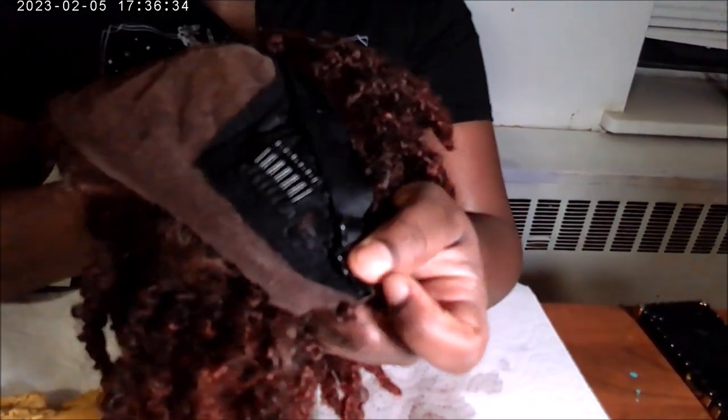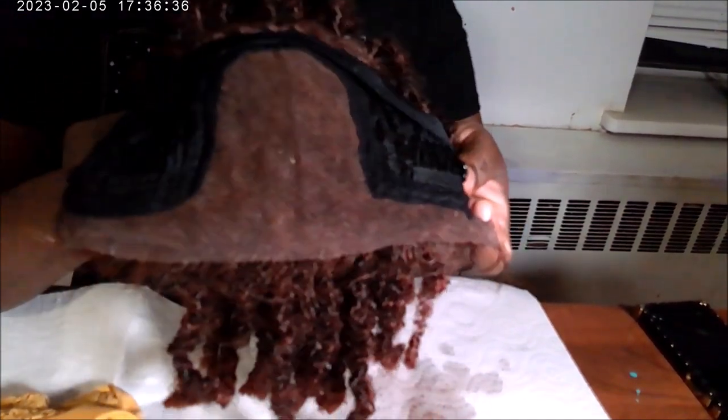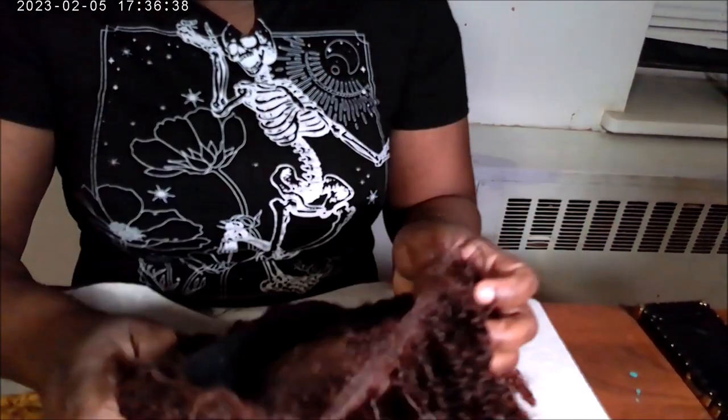This is the after — look at that, no glue! That is basically how you can remove the glue from your lace wig. Once you are finished, you can shampoo and condition your wig, then hang it up and let it drip dry. Thank you guys so much for staying tuned to the end of the video. I hope you learned something new — see you in the next one!